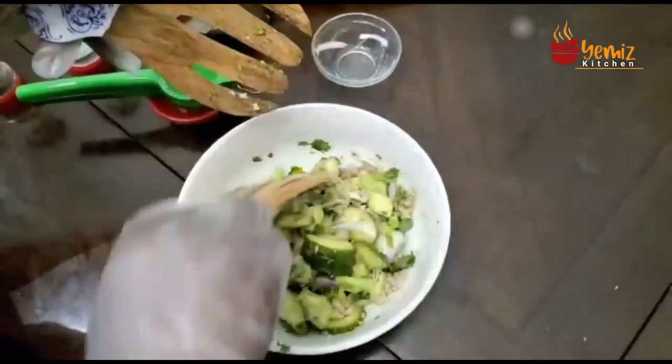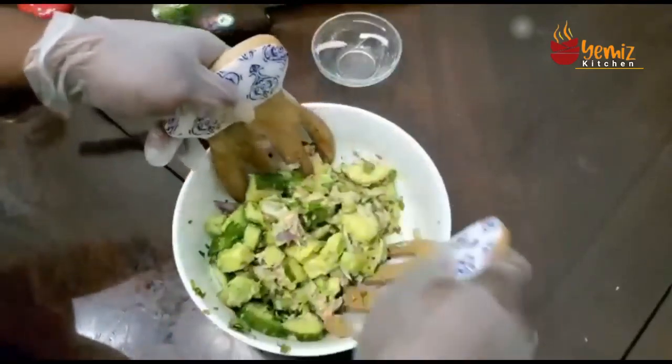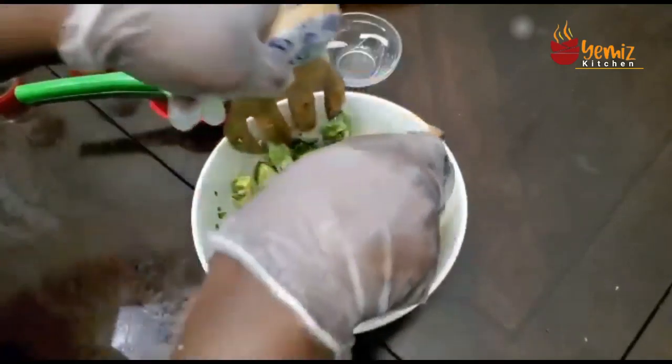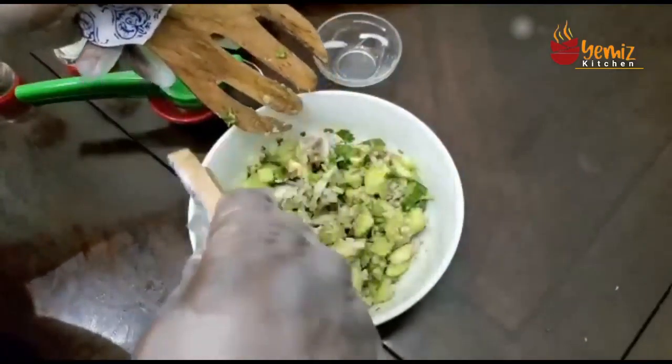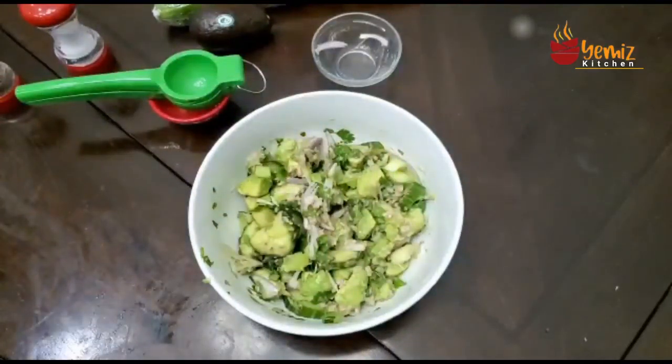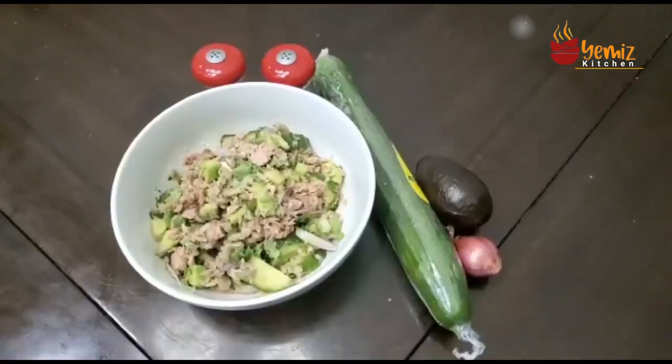This lime zest, avocado tuna salad — it smells really nice. I don't want to smush the avocado. I am glad it turned out very, very good. It looks good and I'm very ready to eat. I want to go toss my bread and make a sandwich of it. This is healthy, delicious, it's clean for your palate — and this is my avocado tuna salad.